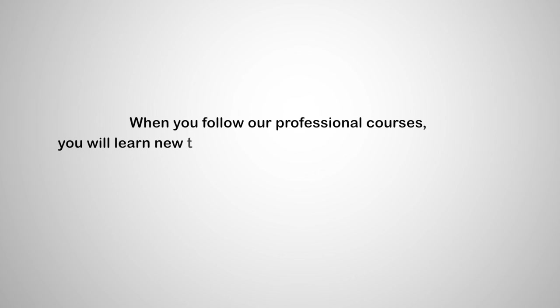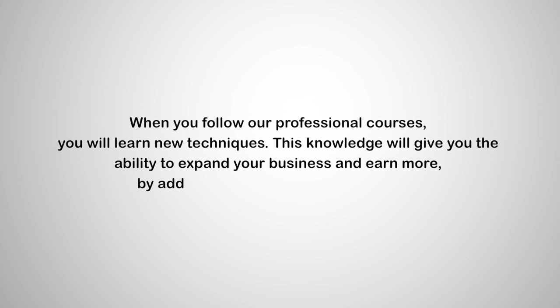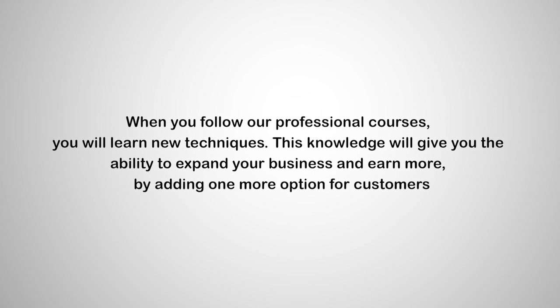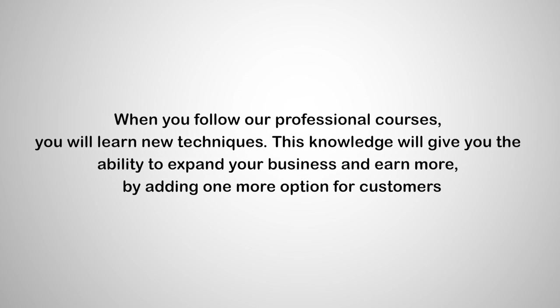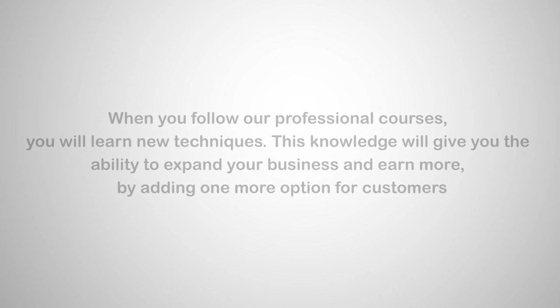When you follow our professional courses, you will learn new techniques. This knowledge will give you the ability to expand your business and earn more by adding one more option for customers: custom bleaching shades and colouring for your hair extensions.